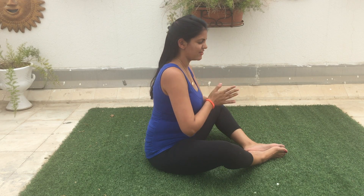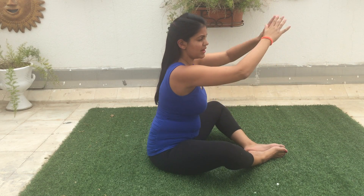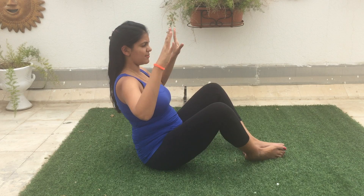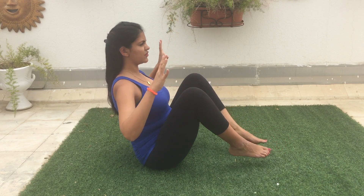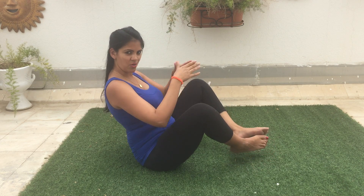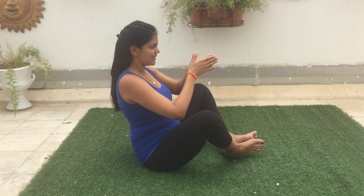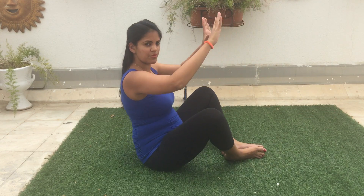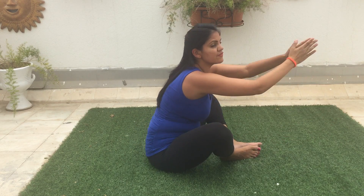Starting with our first position, we'll butterfly our feet open nice and wide. Bring the hands together and sweep your arms forward on your inhale, and then as you exhale, nice wide arms, lift the feet up into the air. I could totally round back like this, but I want to lift the quadratus lumborum up into the air and stay nice and lifted through the core. Inhale and exhale. Keeping the feet wide takes the pressure off the hip creases as well.